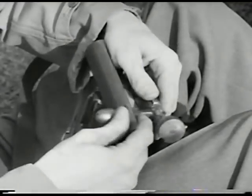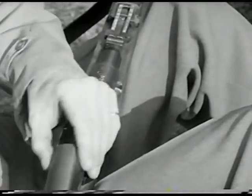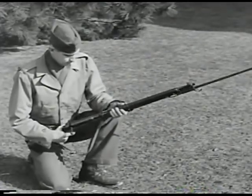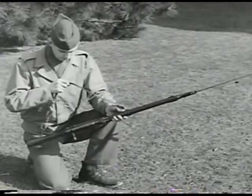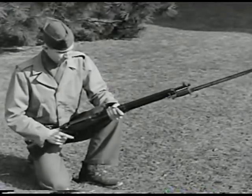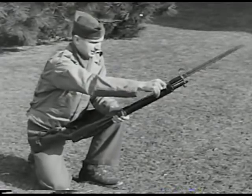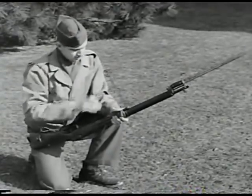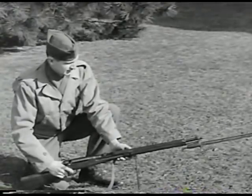The dust cover on the bolt mechanism is removed by the Japanese in combat to ensure silent operation of the bolt. Here is the latest Japanese rifle, Model 99. The sling is generally a rubberized canvas and serves no other purpose except to carry the rifle. The monopod, hinged to the lower band or sling swivel, acts as a rest for the weapon when it's fired from a foxhole.